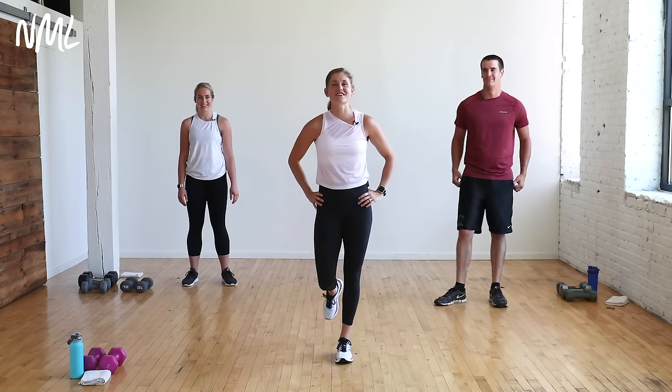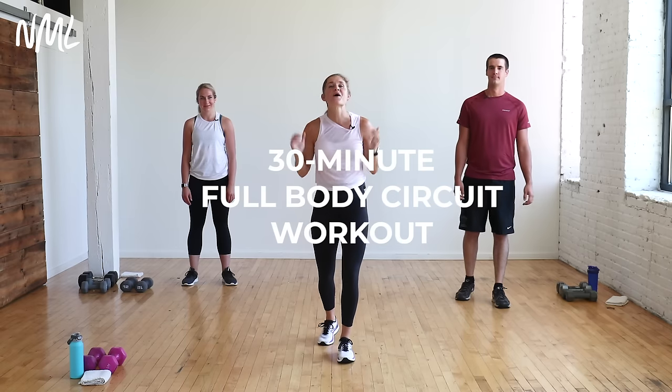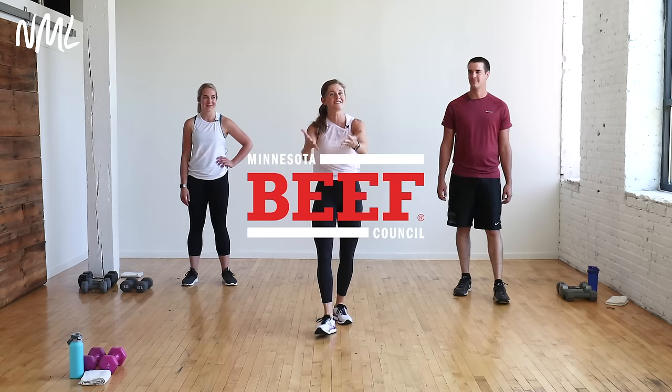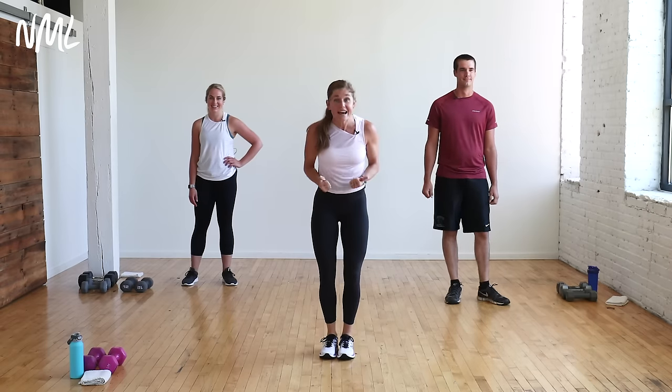Hi, I'm Lindsay Baumgren of Nourish Move Love, and this is your 30-minute full body circuit workout. You might recognize Becky and Jared behind me. They're from the Minnesota Beef Council. You've seen them in workouts before and they are back in action with us. We're excited because the workouts we filmed with these guys have been some of the most popular on the blog.